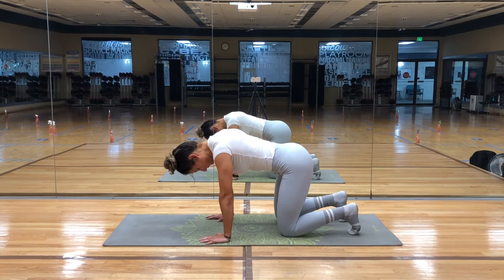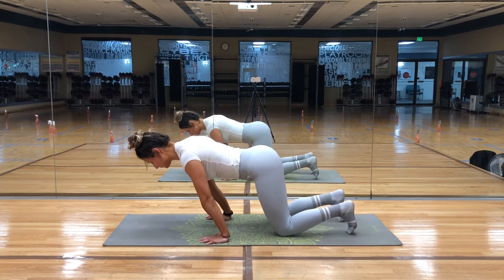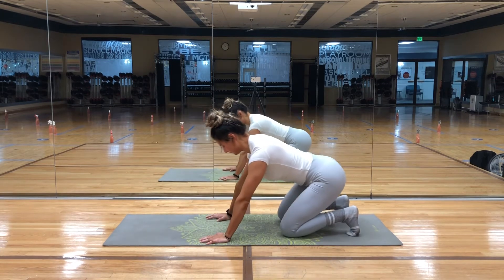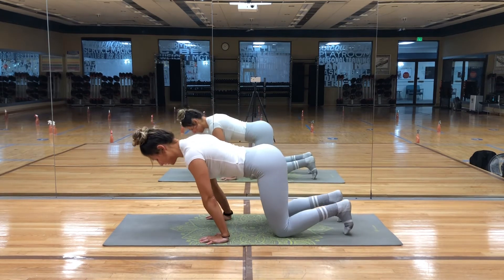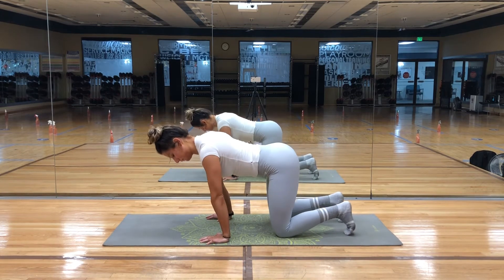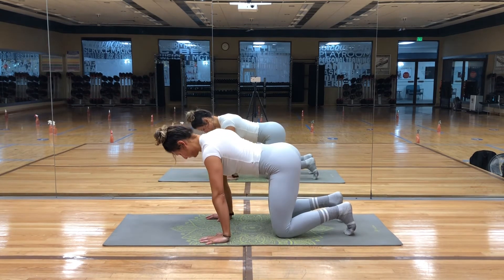When you're ready, come back to tabletop and we'll begin to warm up the wrists. You can take many different movements here — rock forwards and back, side to side, or even in circles. You just want to find movement that's comfortable for you.